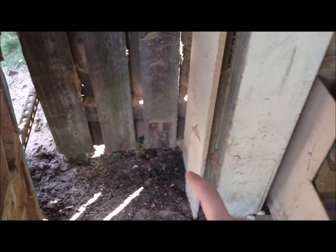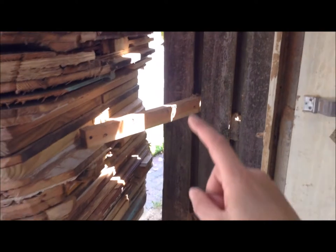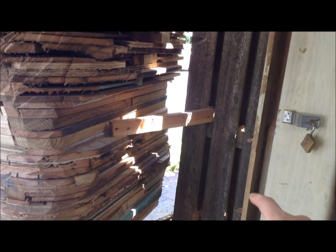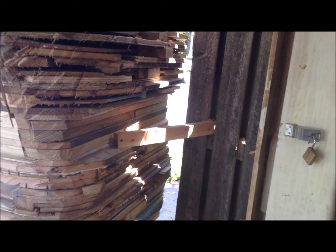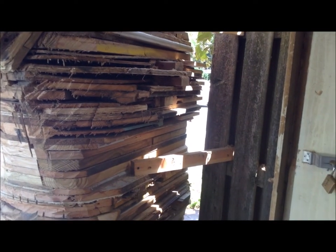Once all that's said and done, I'm probably going to sink a four-by-four in the corner. These are just temporary braces — I'll have a four-by-four in the corner and put straight edges to it to really shore this whole thing up.